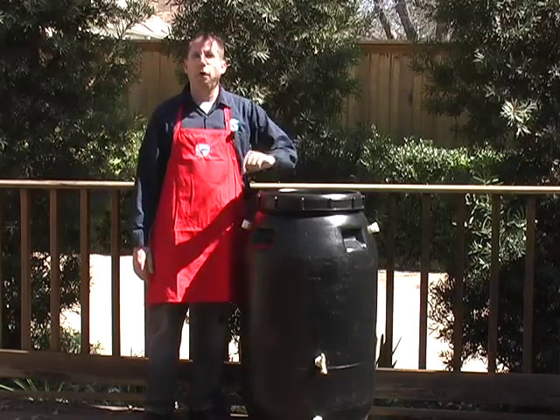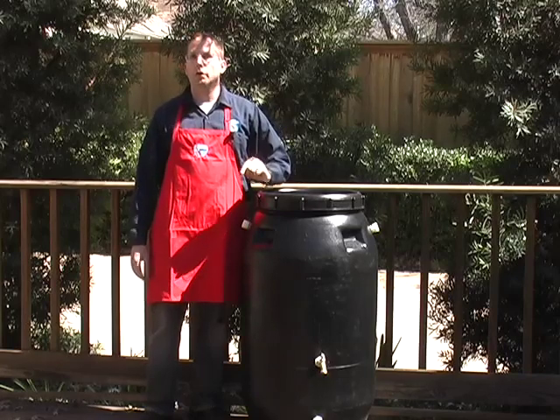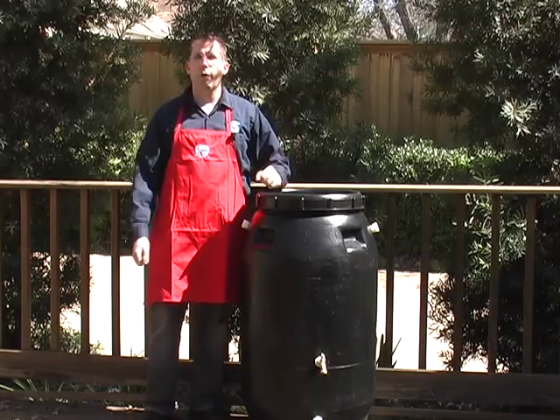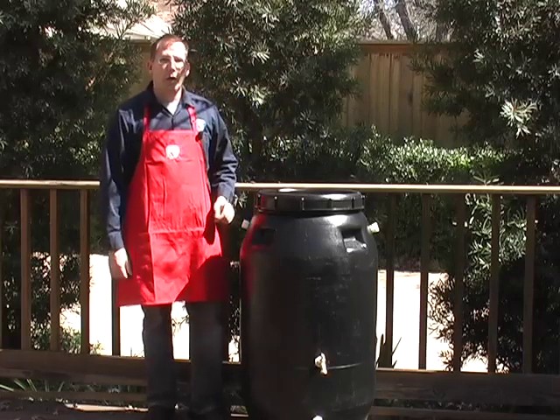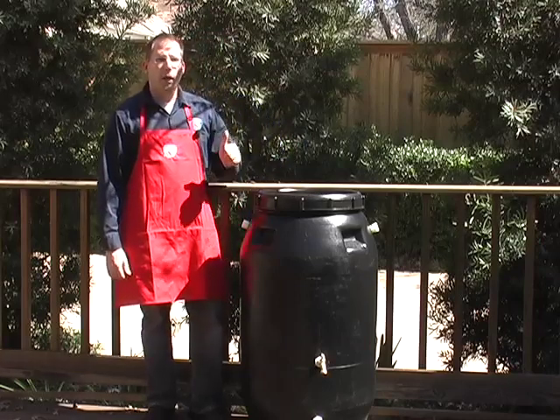You're recycling something that would otherwise go in the landfill and using it to collect rain water, which is a natural source of water, so you don't have to use treated water on your plants or your yard. It's really an environmentally friendly kind of thing.